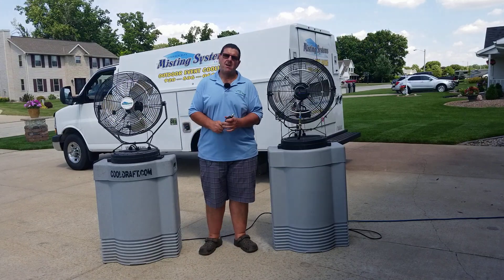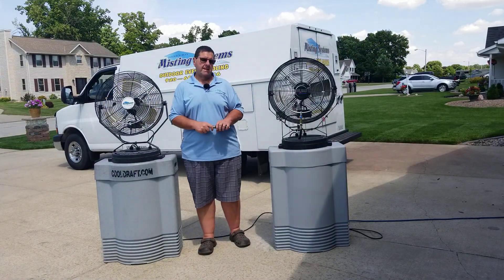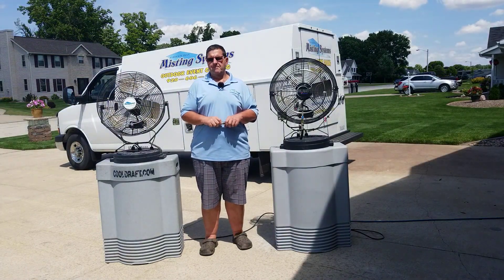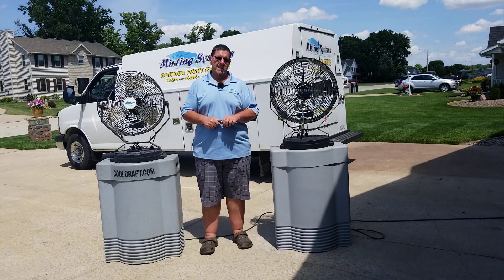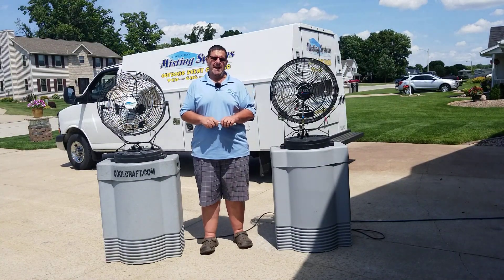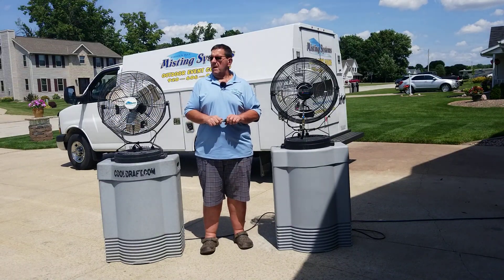Hello, my name is Mark, and I'm the owner of Green Bay Misting Systems. Green Bay Misting Systems is an outdoor event cooling company that specializes in renting and supplying mist fans and other cooling apparatuses for outdoor events such as marathons,